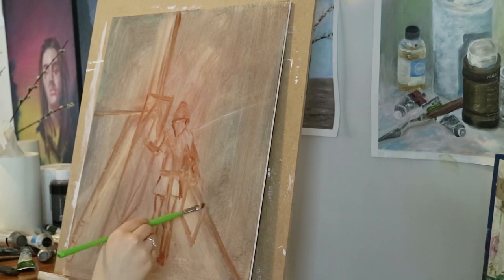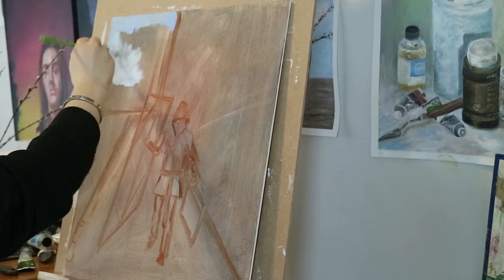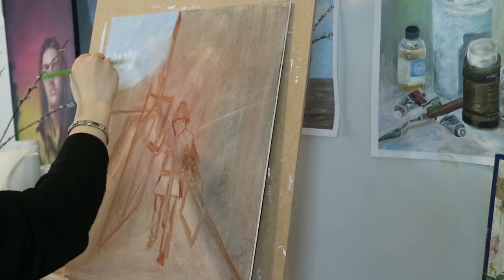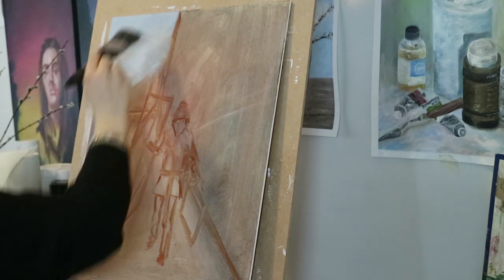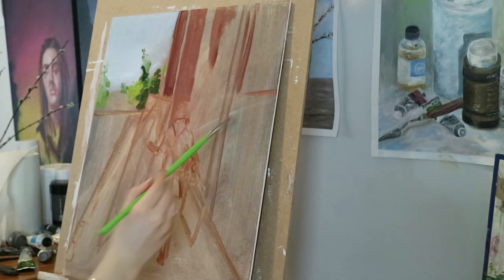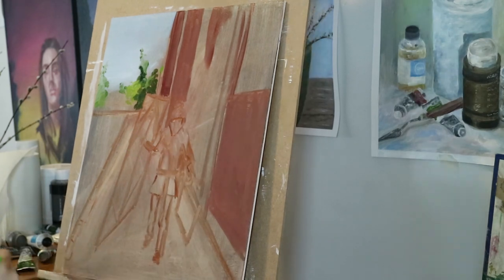For the sky I used a mix between thalo blue and titanium white, and I tried to go a little bit lighter on the bottom of the sky to make an effect of distance in the painting. For the building beside the figure it's warm-toned.